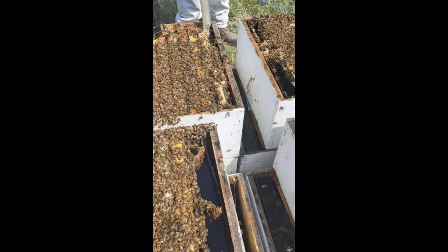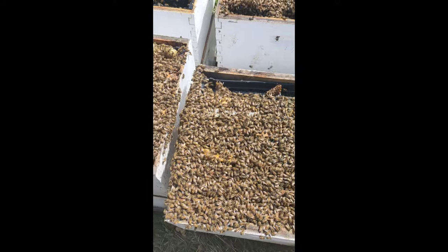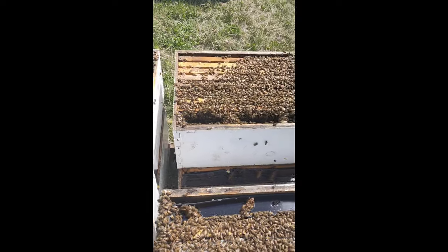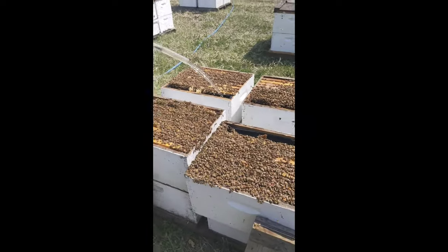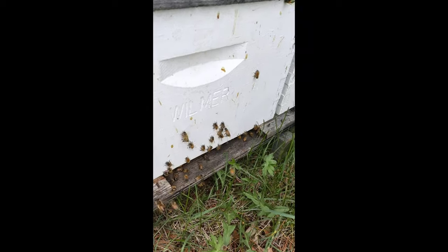This is what the beehives look like when we open the lid, and the liquid that you see is corn syrup. Corn syrup is the food of the honeybees during this spring season. A person that works in the bee yard is what we call a beekeeper. A beekeeper's job is to maintain the health of the colony to produce more honey during honey flow season.